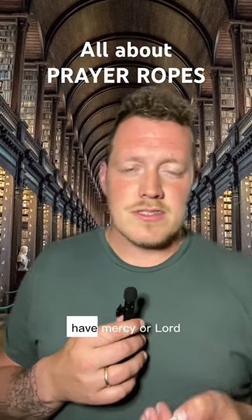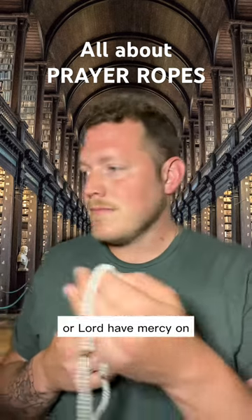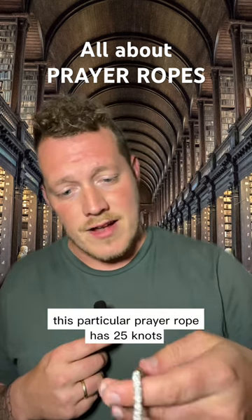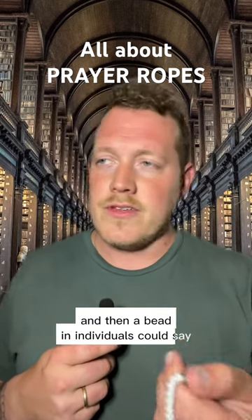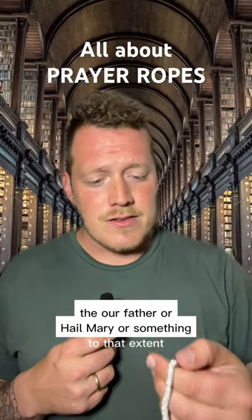Variations of this are: Lord have mercy, or Lord have mercy on me, or Lord have mercy on — insert a name — my spouse, my enemy, and so on. This particular prayer rope has 25 knots and then a bead.